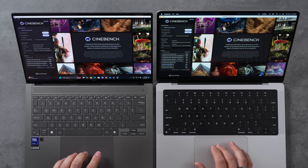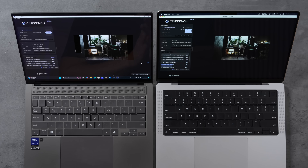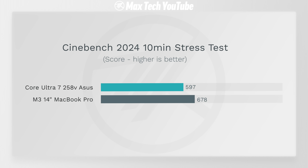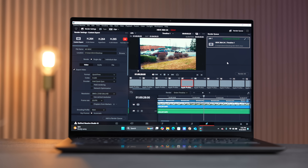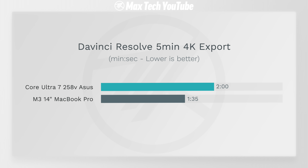For thermal and throttling testing, I ran a 10-minute Cinebench 2024 stress test. The MacBook Pro finished with a score of 678, while Lunar Lake took longer. The final result showed the M3 is 13.5% faster than Lunar Lake — I'm surprised it's not a bigger gap. For DaVinci Resolve with a 5-minute 4K export, the M3 finished in 1 minute 35 seconds compared to 2 minutes on the Lunar Lake Zenbook S14.